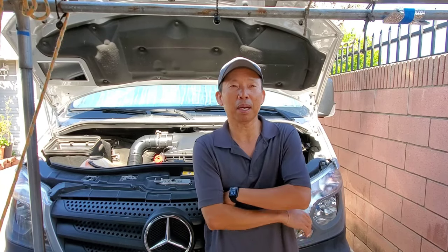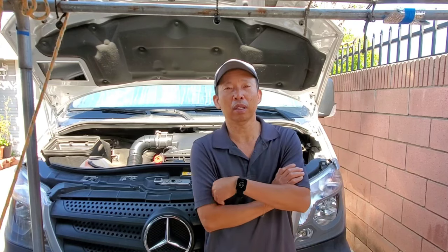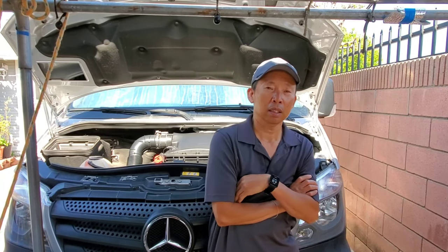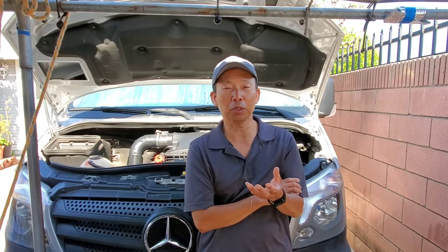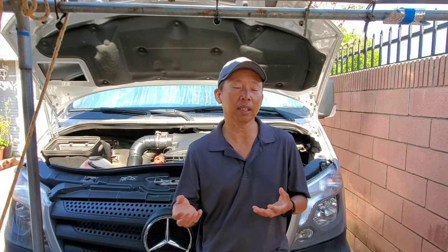What's up everybody, this is Bo. This episode I'm going to talk about van trouble on the road — this happened last week when we were on a road trip, and how to identify it just in case it happens to you and you don't have the equipment needed to identify the code.